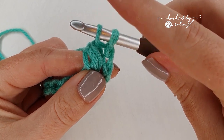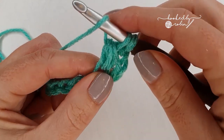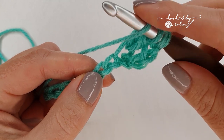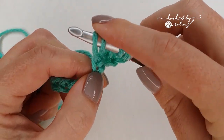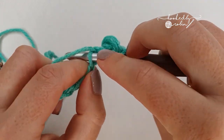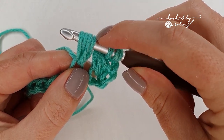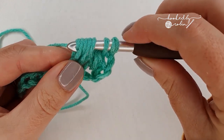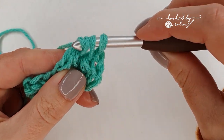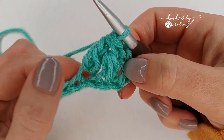You'll have five loops on your hook, yarn over and pull through the first four of those loops. Now we're going to start the second leg of the forked cluster stitch: yarn over, skip a chain, and work into the next one. Pull up a loop nice and tall, and again yarn over and go back into that very same chain and pull up a loop. You'll have six loops on your hook, yarn over and pull through those first four. When you have three loops on your hook, yarn over and pull through all three loops. That's your first forked cluster stitch complete — chain two.